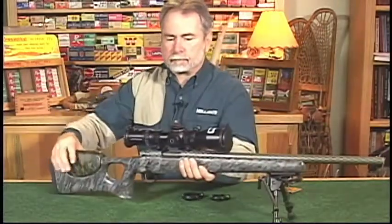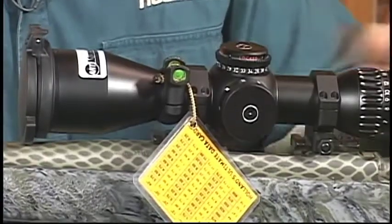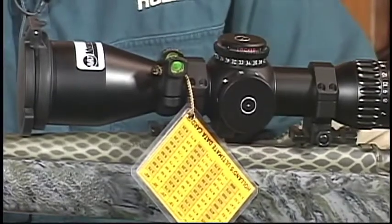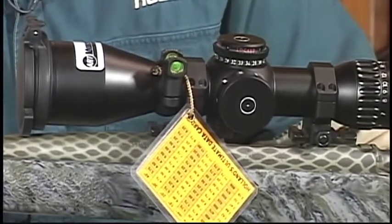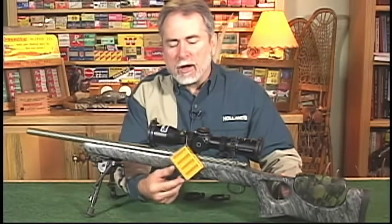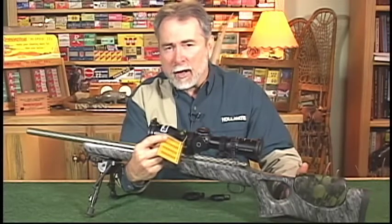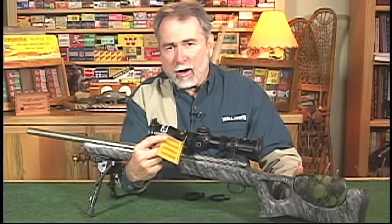Now let's take a look at it on the rifle. From this side view, you can see that the scope level sets above the side focus parallax. That was designed intentionally so in a shooting position, the shooter isn't turkey necking up and down in order to see his scope level. He can maintain firm cheek weld and a firing position. You also have immediate access to your data card, picking up whatever range estimations as well as come-ups in order to make that long range shot.